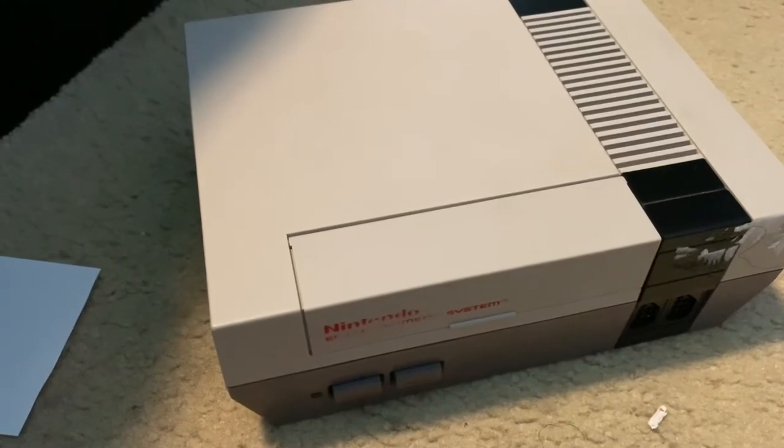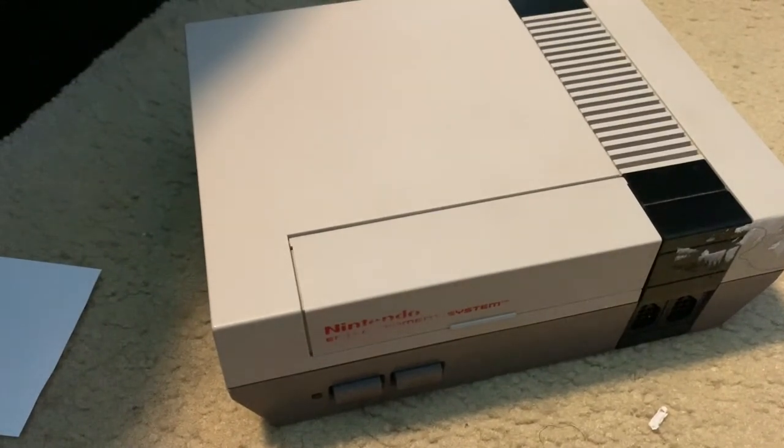Alright, this concludes the unboxing of my used Nintendo Entertainment System. This is Carl the Great signing out — peace.